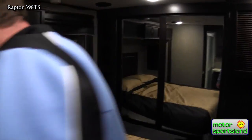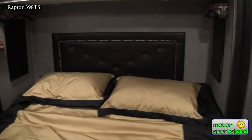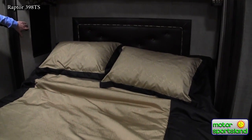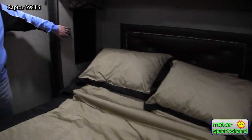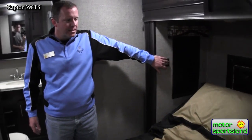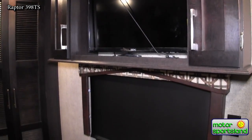A really cool feature on this bed — if you want to get extra comfortable watching TV, it actually goes up higher than that too, giving you a nice angle so that when you're watching TV here, you're more comfortable than at home.